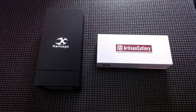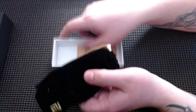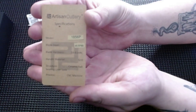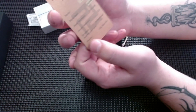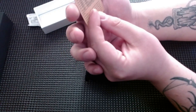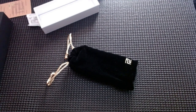I'm going to open the artisan first. This is actually the first artisan knife I have bought — I have plenty of CJRBs, I just have no artisans until now. The model is 1856P, AR RPM 9, 59 to 61 hardness. G10 — can't help myself, I love it. Ceramic ball bearing, CNC machine processing.